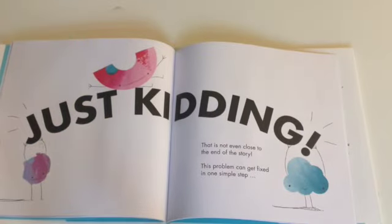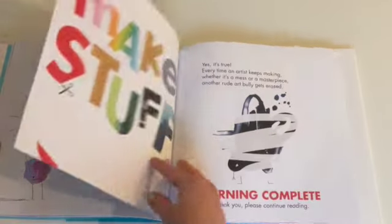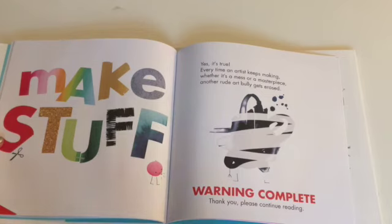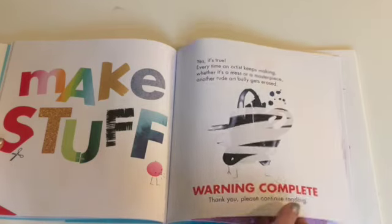Just kidding — that is not even close to the end of the story. This problem can get fixed in one simple step: make stuff! Yes, it's true. Every time an artist keeps making, whether it's a mess or a masterpiece, another rude art bully gets erased. Warning complete. Thank you. Please keep reading.